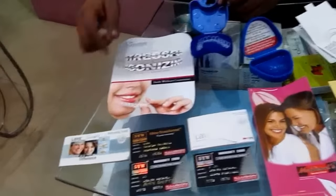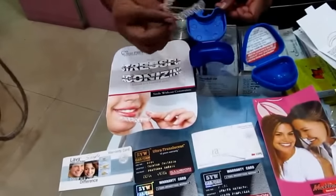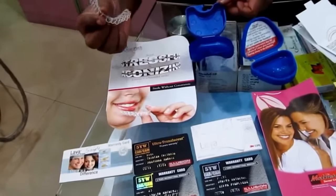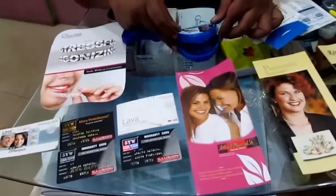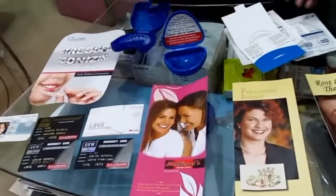These are the Invisalign Clear Aligners, similar to Clearpar. You can see how clear they are. These are for aligning and straightening teeth without braces. This is the pre-orthodontic trainer, which is for kids to align their teeth.